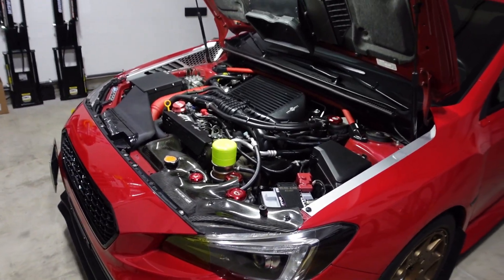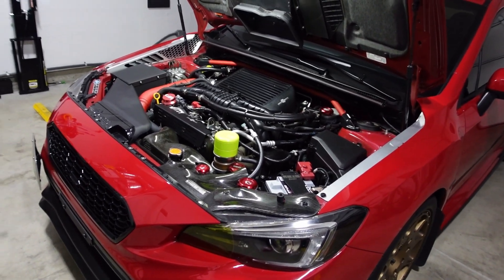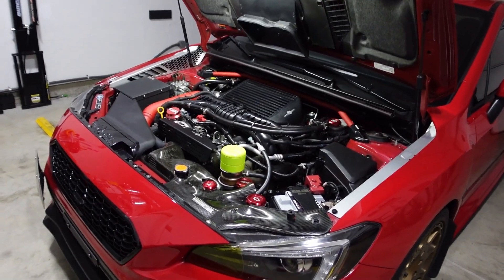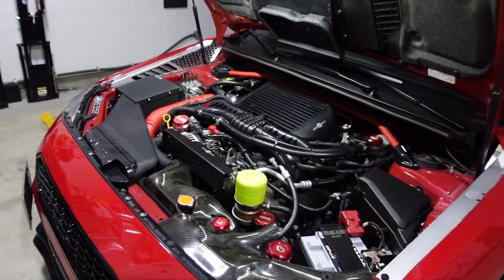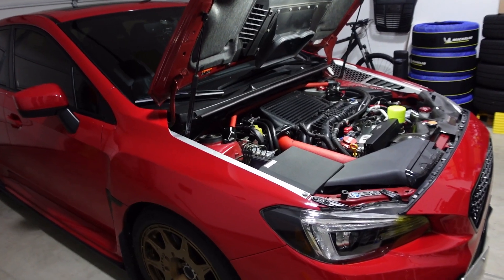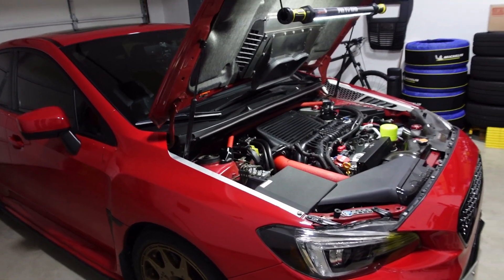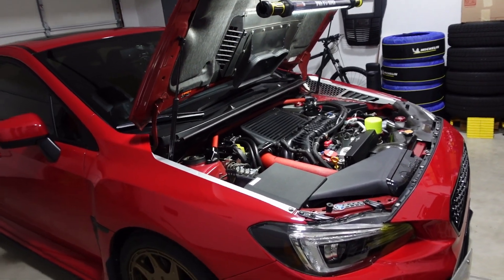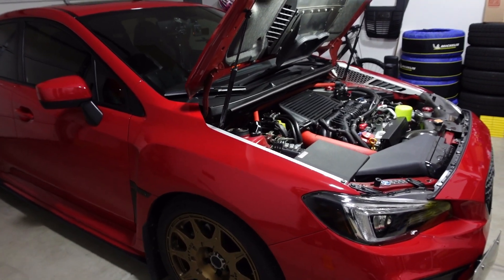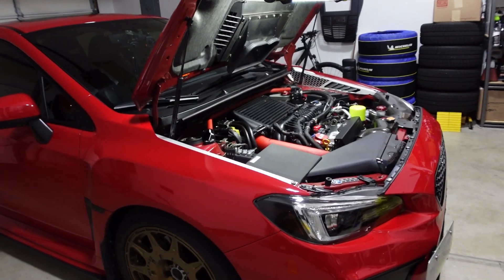If the flutter sound is something you're chasing, definitely consider the GrimSpeed bypass valve. I don't have much experience with the Boomba or COB bypass valves, but I know a lot of people run those — maybe something I'll get in the future. For now I'm pretty satisfied with the GrimSpeed. Also, don't sleep on the OEM bypass valve — I know it's plastic but those things are reliable. Nothing was wrong with mine; I just wanted some cool sounds.